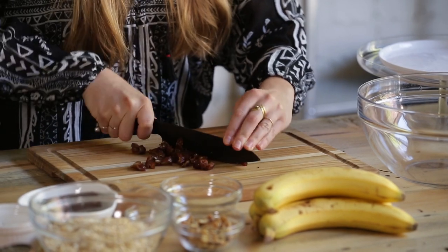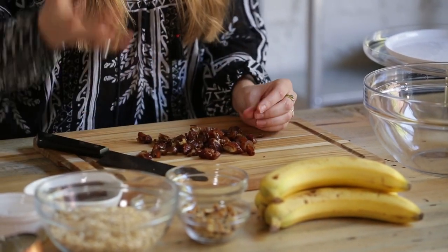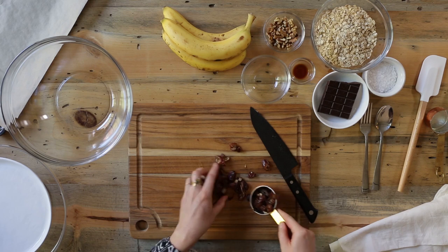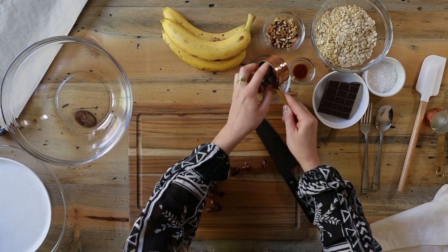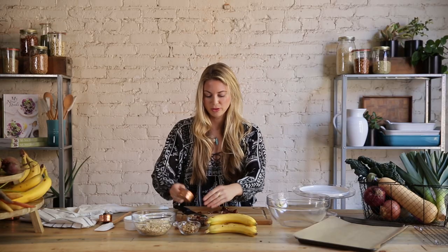So that looks pretty good and we need about a third of a cup. It's a little bit easier to measure the dates after you've already chopped them. It's a good idea to really pack them in — so it's about this much. I have a few leftover but that's okay, I can use those as snacks. So those are the dates.